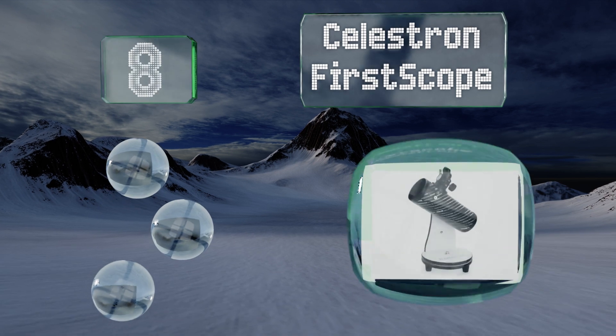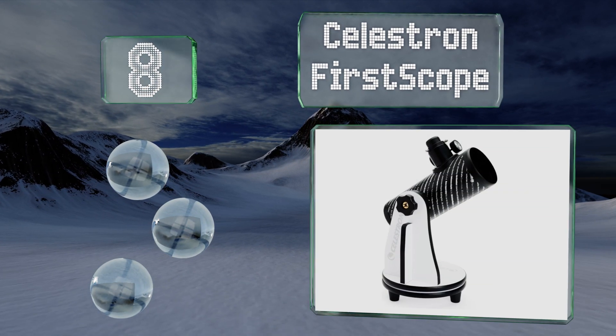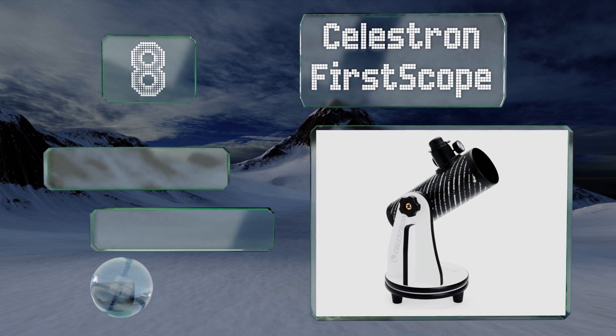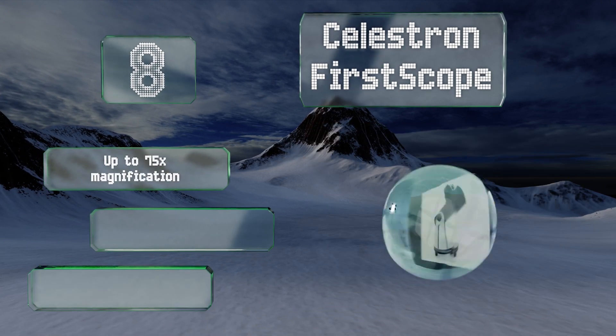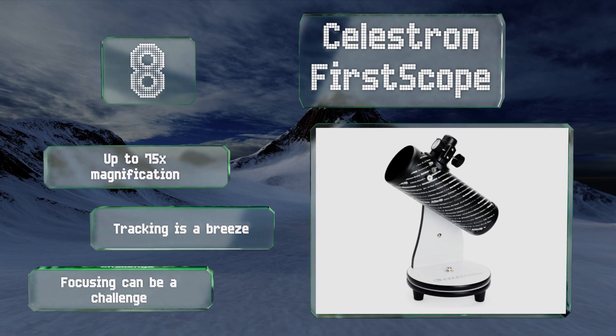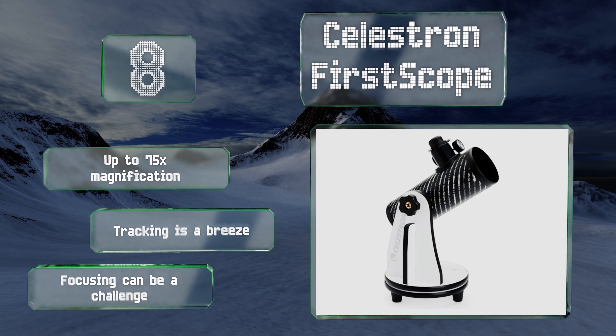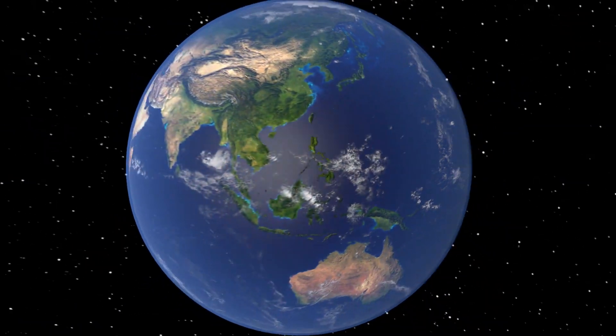Coming in at number eight, the Celestron First Scope is a very affordable way to dip your toe into the solar system. It's a Newtonian reflector with a 76 millimeter aperture, which takes in lots of light for its compact size and is ideal for the new astronomer. It provides up to 75x magnification, and tracking is a breeze, though focusing can be a challenge.